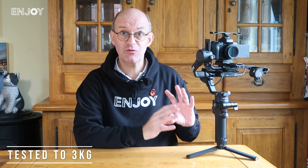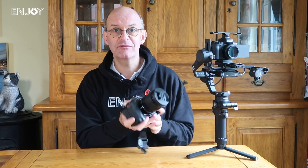The RSC2 has a maximum payload of 3kg, which covers a really good-size DSLR with probably a 100mm lens. I'd easily be able to use my Z6 II or my D850 on this with no problem at all. My vlogging camera on there at the moment is the M50, which is fairly lightweight, so it has no problem with that.